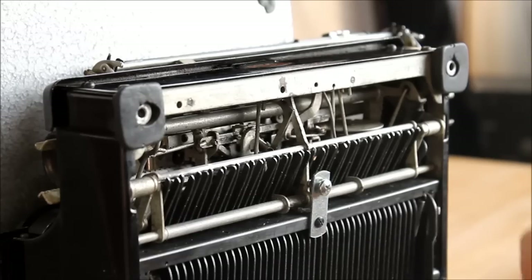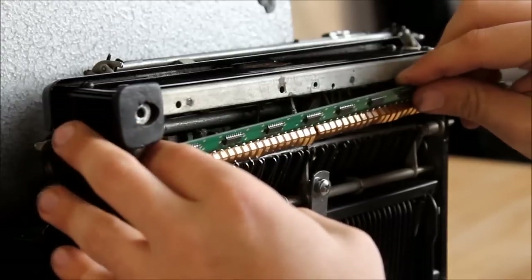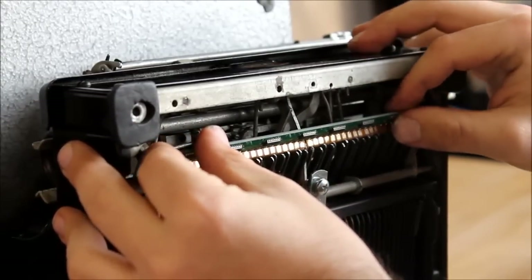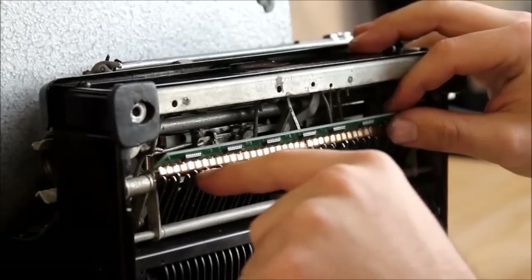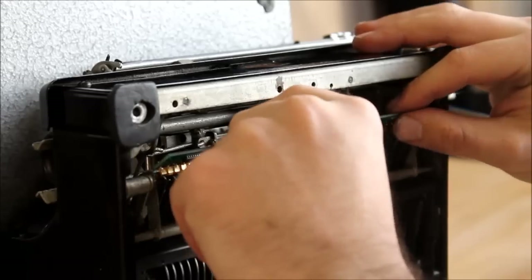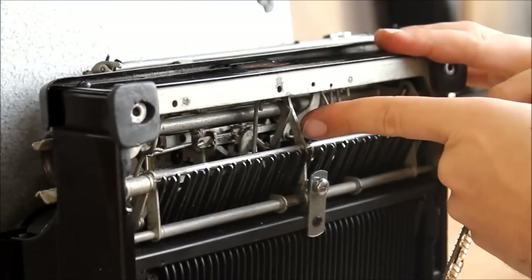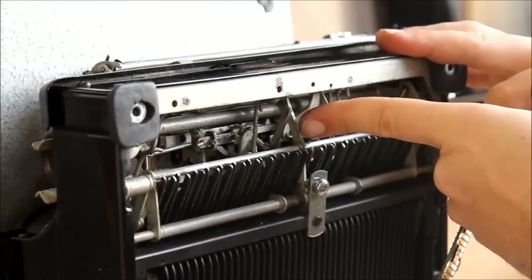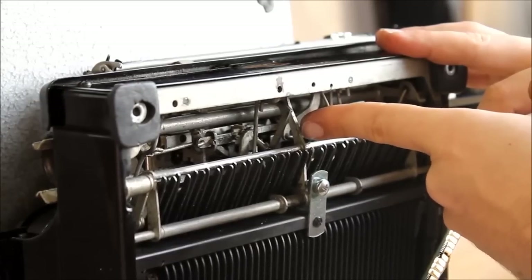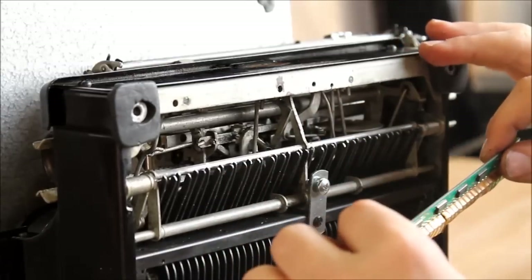The next thing we're going to do is install the sensor panel. You can see that it's sized so that it fits right onto the crossbar, and all the gold-plated contacts should sit as flush as possible against the crossbar. The green circuit board itself is going to butt up against this piece at almost a 90-degree angle. For most typewriters, it's not actually going to matter exactly what angle, but more or less 90 degrees — you'll find what works best for you.